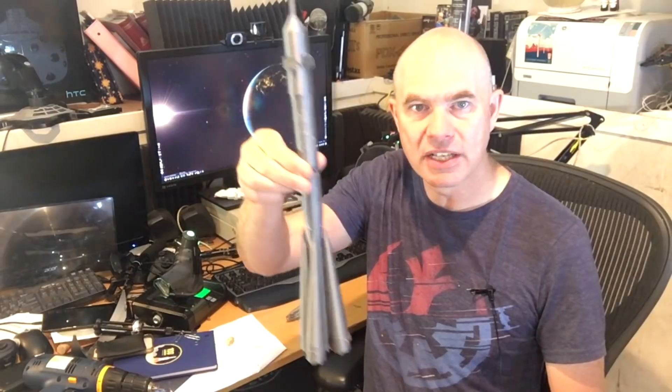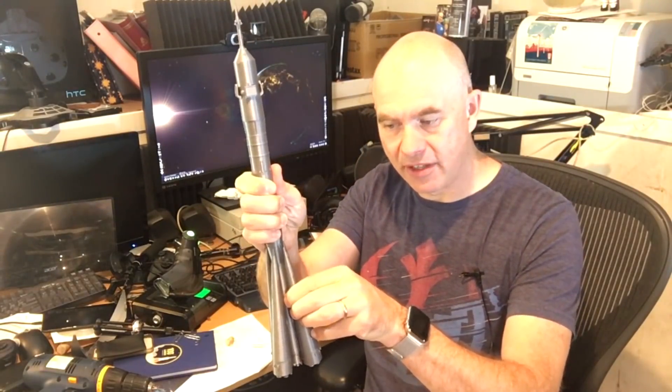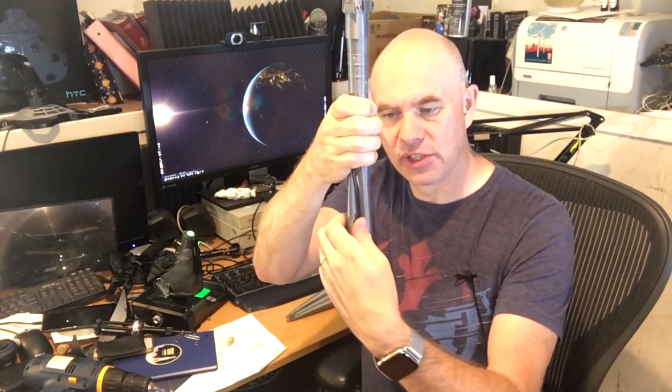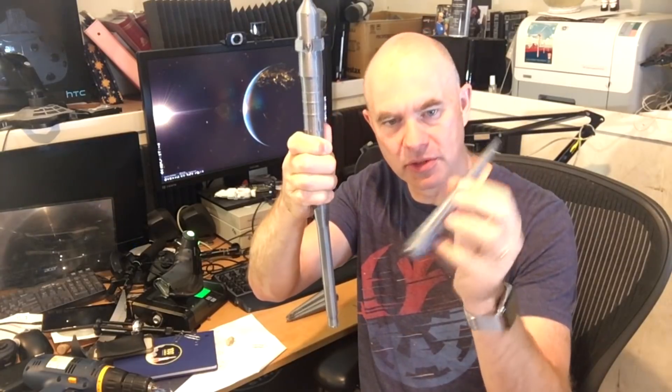It sort of comes apart, so I have to be very careful. Let's just imagine it's flying to space — these boosters do in fact come off. Unfortunately we can't really do the Korolev Cross, but we can pull these off; there are little pins that hold them in place.